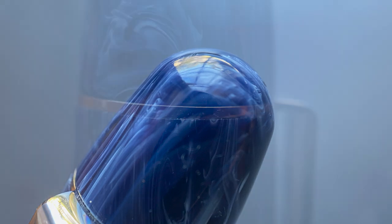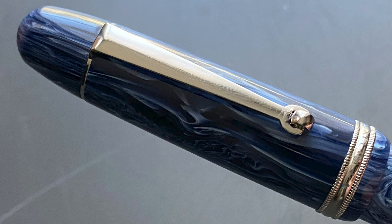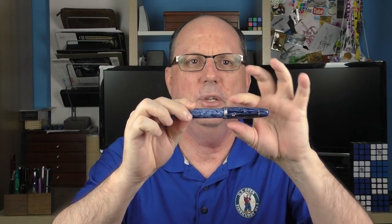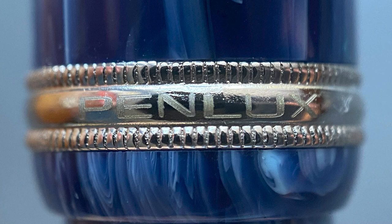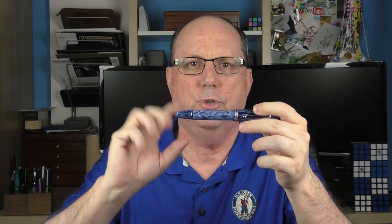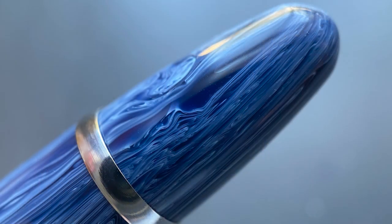The cap comes to a rather wide rounded point, then we have the clip band and the clip. The clip tapers down to a wheel — I've always been really fond of wheeled clips; they look great and typically function well. This one works well with materials of varying thickness. The cap angles up until the very end, where there is a fairly thin cap band with the company name Penlux. The cap tapers down slightly as it transitions to the barrel, which is straight for about the first two inches before tapering down to a medium-sized band signifying the beginning of the piston knob, which comes to a rounded point slightly more tapered than the top of the cap.